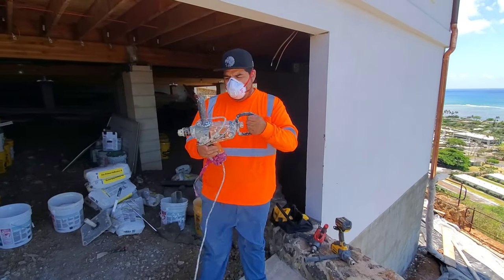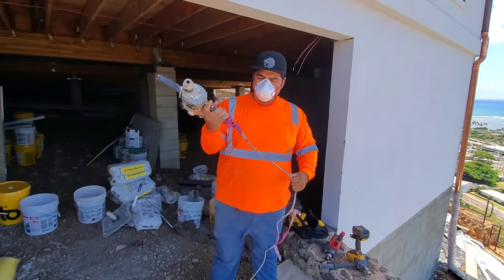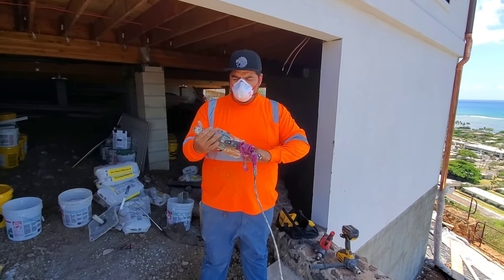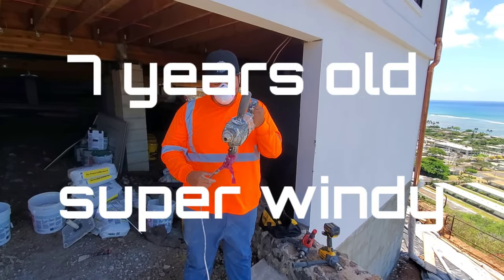Traditionally, you would use the corded version. As you can see, this was pretty beat up. It's about, I want to say, close to seven years old. Still running strong.